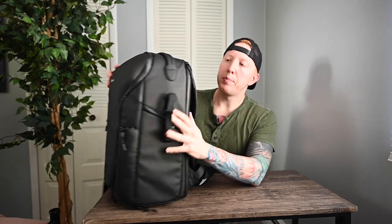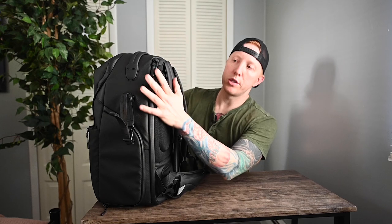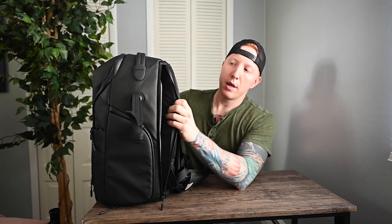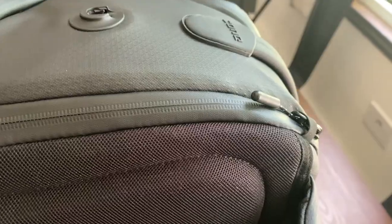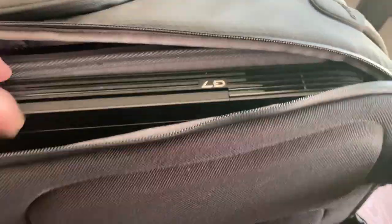As we spin this around, there is another zipper pocket for your laptop. I was able to put a 15-inch Dell G7 laptop in here — it measures around 15.25 by 10.5 inches — and it went in no problem. So a very nice laptop compartment here.